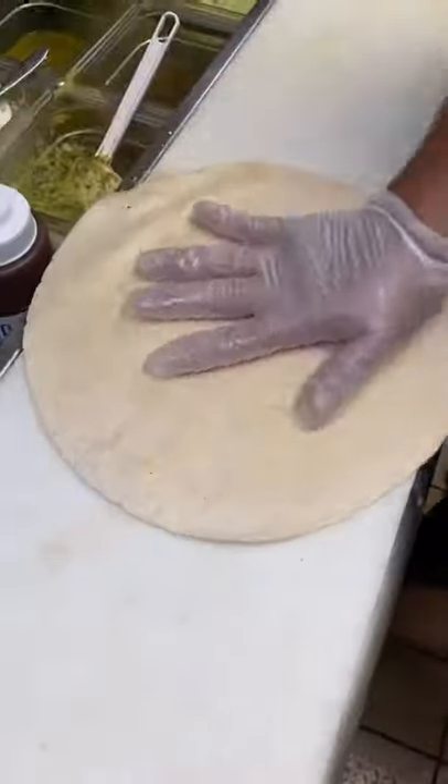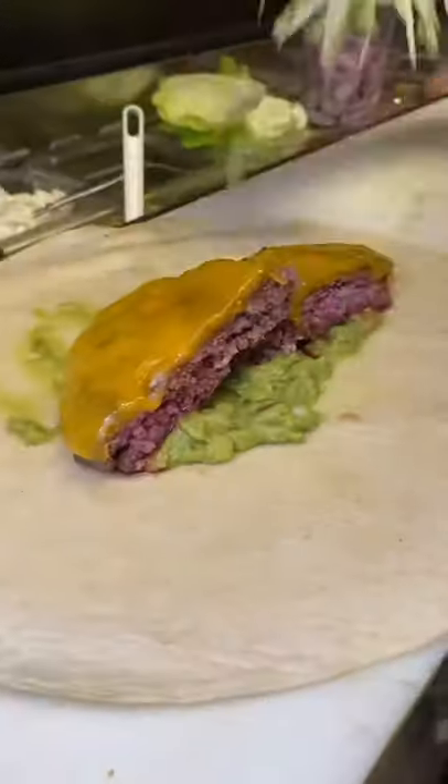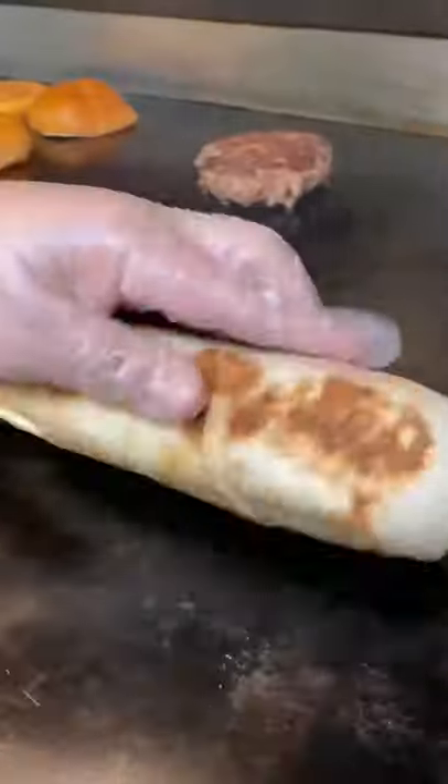Starts off with a half pound beef patty, cheddar cheese, a tortilla, house-made guacamole. In goes the burger, shredded lettuce, tomatoes, onions, and sour cream. Then it's rolled up and grilled on the flat top.